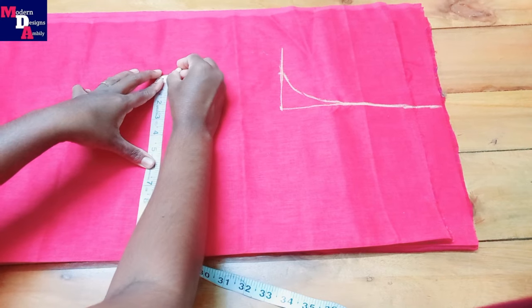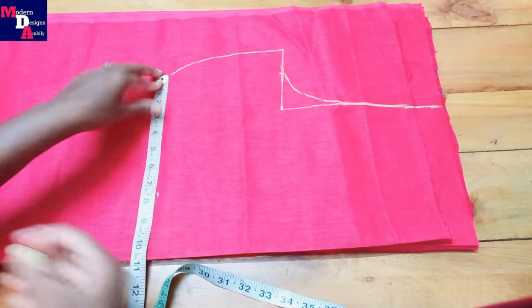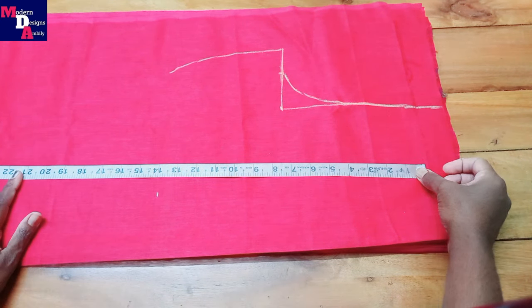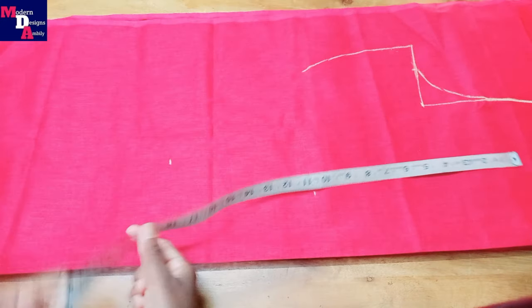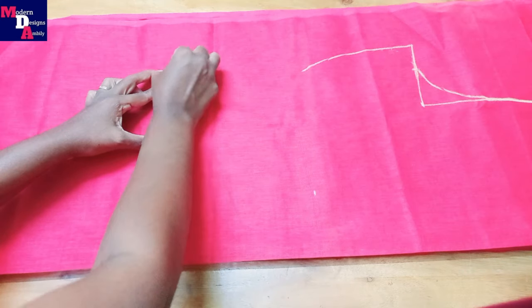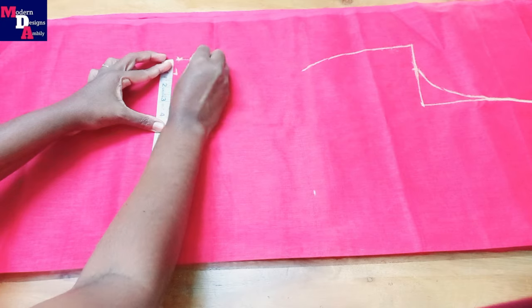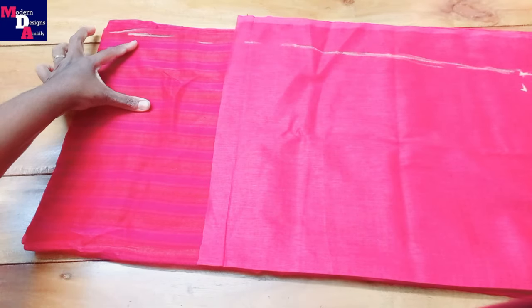If you want to cut it at half an inch in this portion, go ahead and cut it. We put this for 11 and made 1 centimeter. Let's cut it in half with this portion.